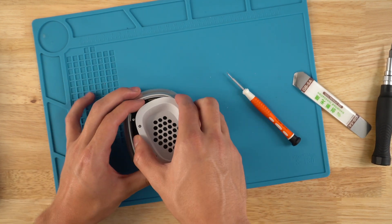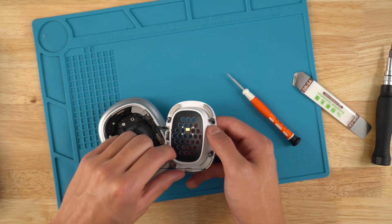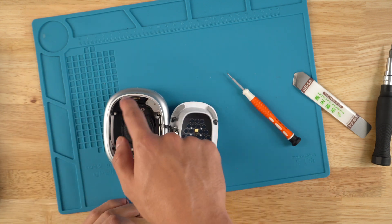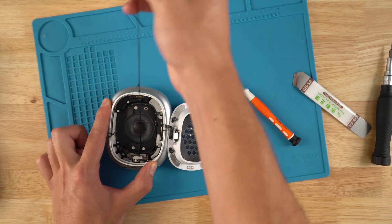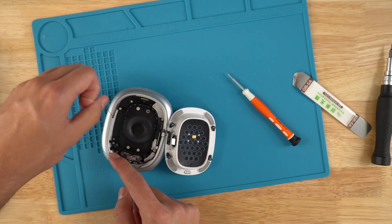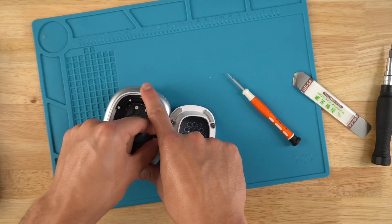That was very difficult. Before, AirPods Maxes used to only have tape around the outer ring, but then they started adding tape right here around the speaker as well. This new section of tape makes it about 15 times more difficult — I think they just don't want people repairing their units anymore.